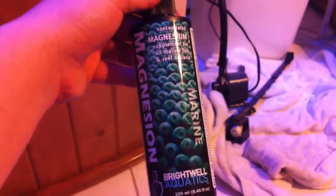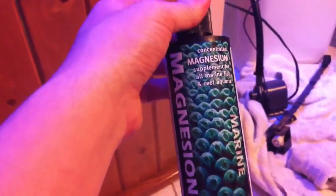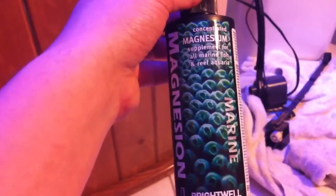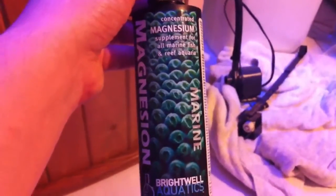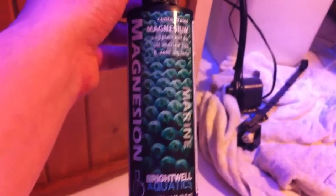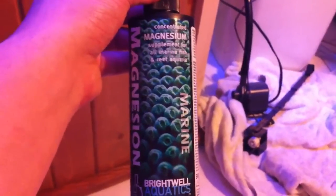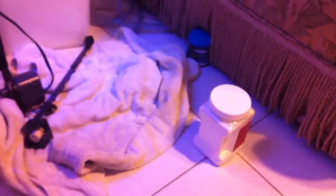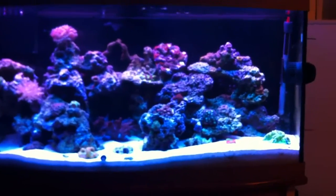I also found this great magnesium product from Brightwell Aquatics — it's very concentrated and works really well. I dose the recommendation on the bottle, which is 5 milliliters per 20 gallons every two to three days, and that seems to keep my magnesium levels right where I need them. If ESV had a magnesium supplement I'd buy from them, but I've had such good luck with Brightwell that I'll keep using it for now. Between the magnesium and the calcium hydroxide kalkwasser, I'm hoping to see better coral growth and more coralline algae.